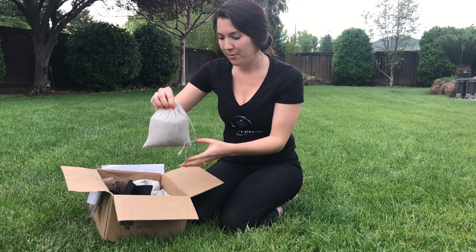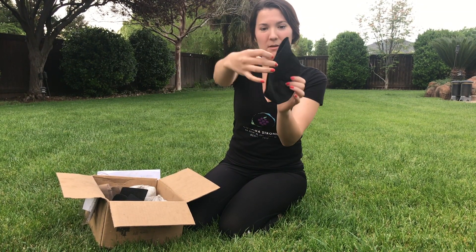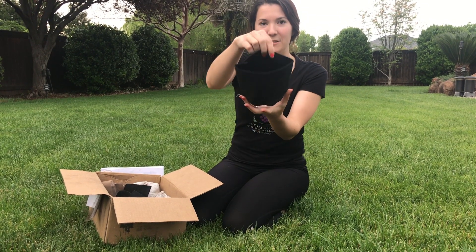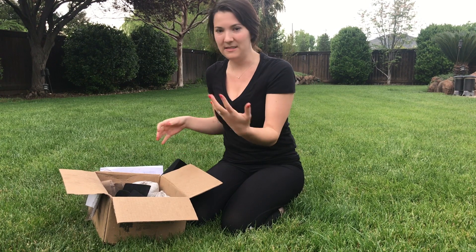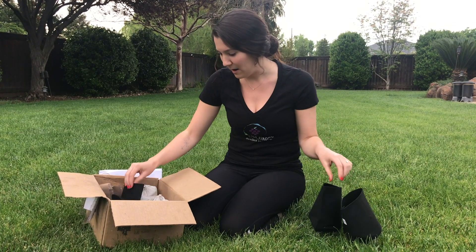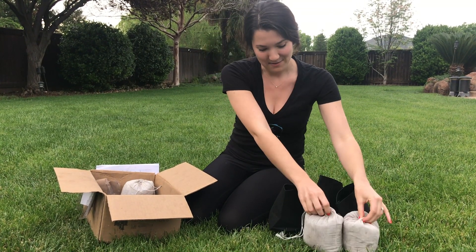Inside there are three bags of dirt, and then we have our pots — these little things here. This is what we're actually going to be planting the tree in for the beginning stage of its life, before we plant the tree outside once it's big enough. There are three of these pots, and then there are three canvas bags that look just like this.